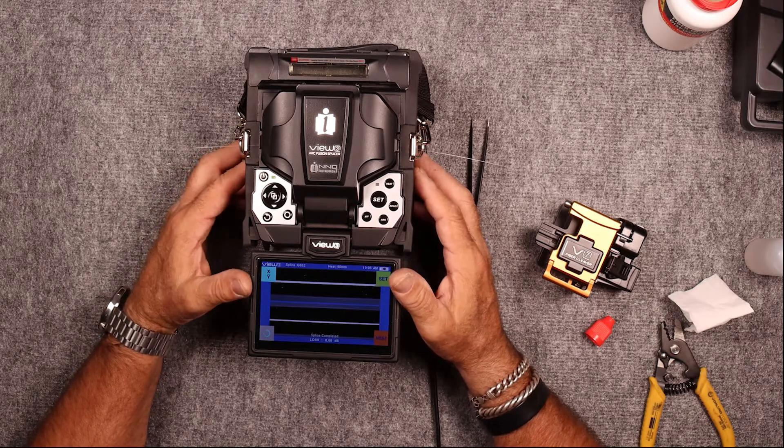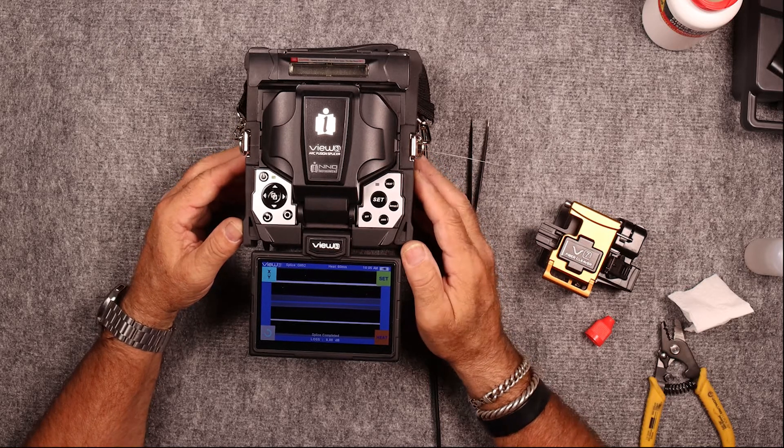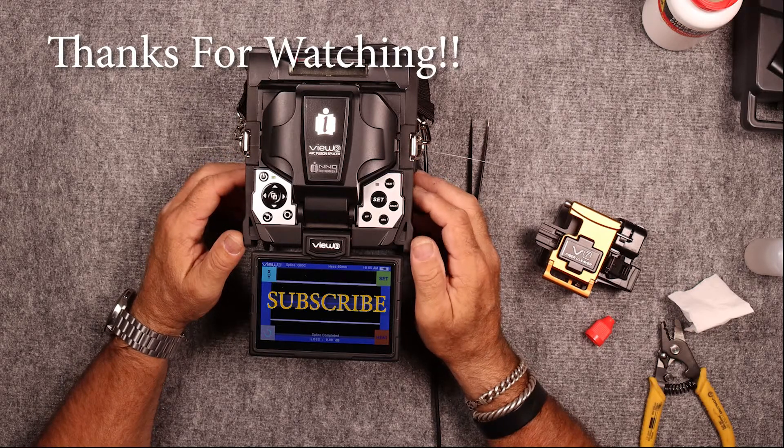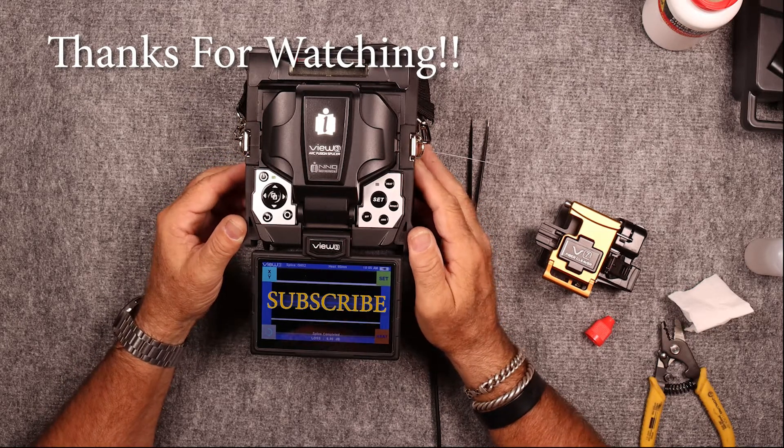Thanks for watching. Hope everybody got something out of this and I appreciate you sticking around. Be safe, take care. We'll catch you on the next video. Thanks for watching.